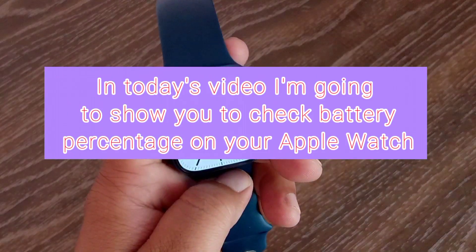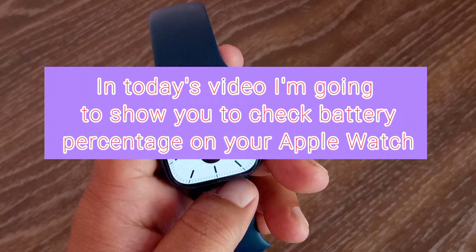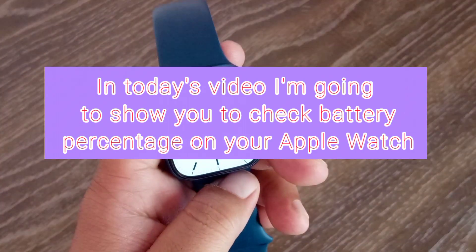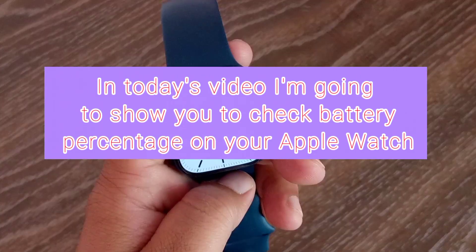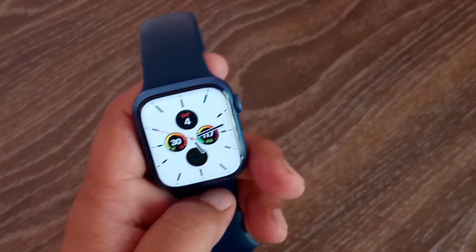Assalamu alaikum, hello everyone, welcome back to the channel. In this video I'm going to show you how to check battery percentage on your Apple Watch. So let's get started without wasting any time.